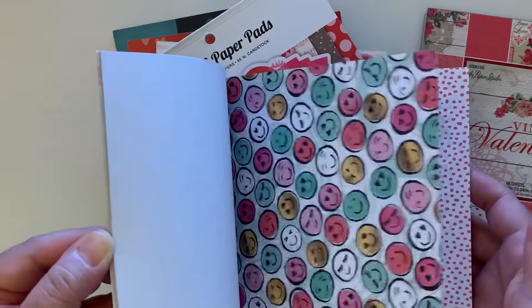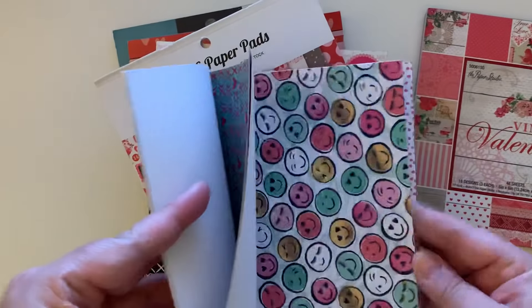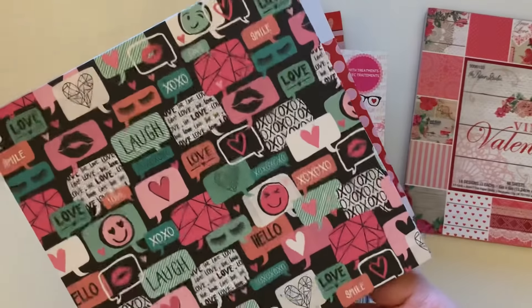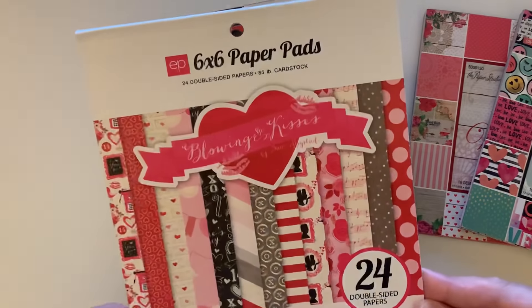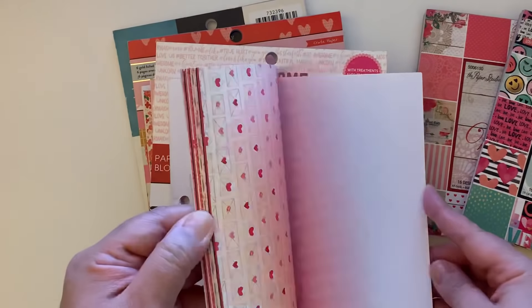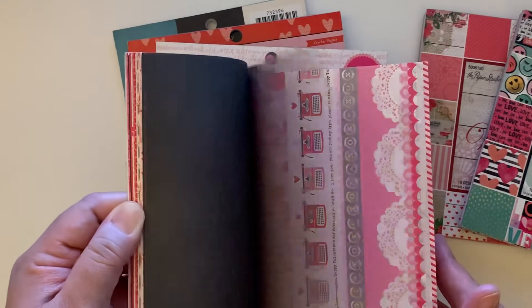Sorry about the lighting. This one's pretty — and the little happy faces, the X's and O's. Then we have these cute ones — I love the lashes. And then this one is one of my favorites. I definitely think I'm going to try to find one online. It's 'Blowing Kisses' by Echo Park — I love this paper pad. It's double-sided and just so cute.